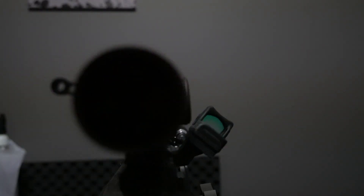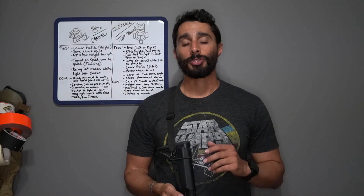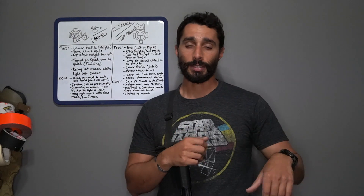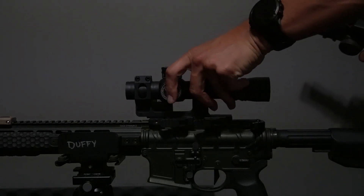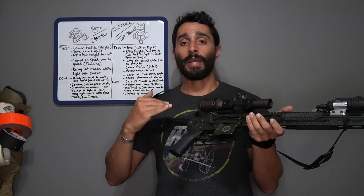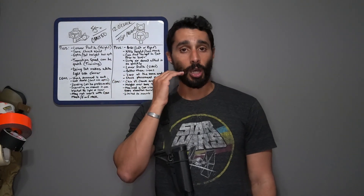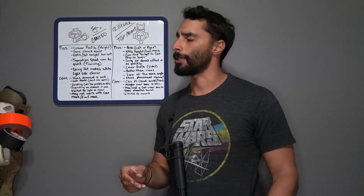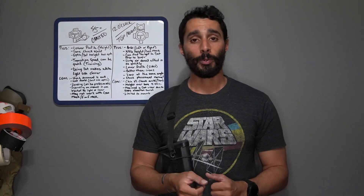Another pro is that your optic heights can vary based on your application. If you're doing precision scope work at longer distances, maybe you want a shorter optic height. But if you're shooting quick and want to passively shoot under night vision, maybe you go with a 1.93 height offset dot. That will offset your cheek weld, but it's just a training issue. Transitions back and forth can be really fast — once again, something that needs to be trained.